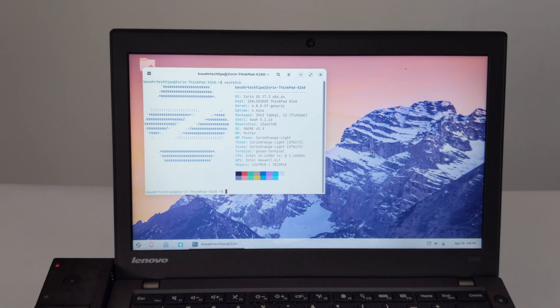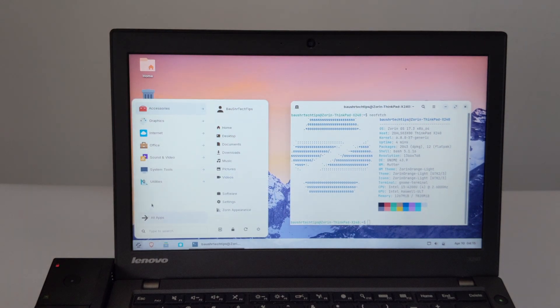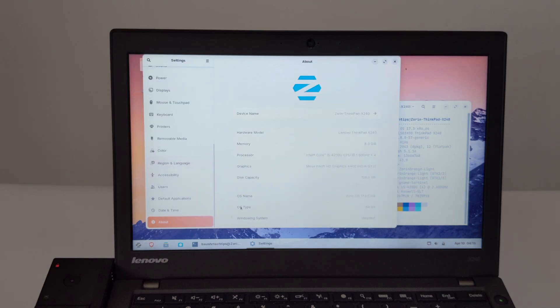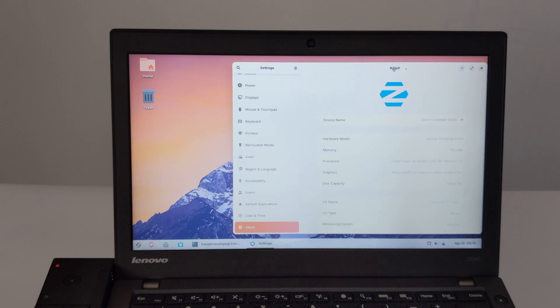In the terminal, view system information through Neofetch. Open Settings in the menu, find About, and view system information.